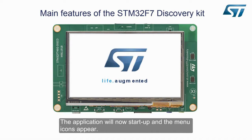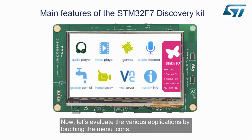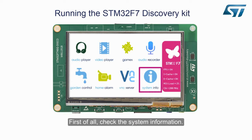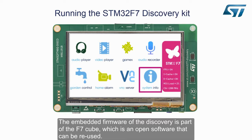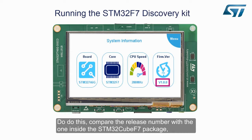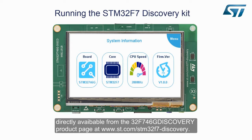The application will now start up and the menu icons appear. Now let's evaluate the various applications by touching the menu icons. First of all, check the system information. The embedded firmware of the Discovery is part of the F7 Cube, which is open software that can be reused. Verify if your Discovery's firmware release is up to date by comparing the release number with the one inside the STM32CubeF7 package, directly available from the 32F746G Discovery product page at www.st.com/stm32f7-discovery.